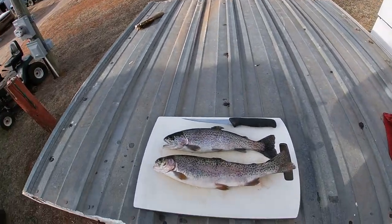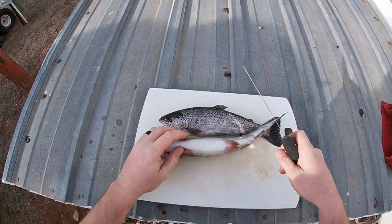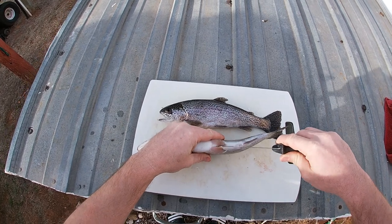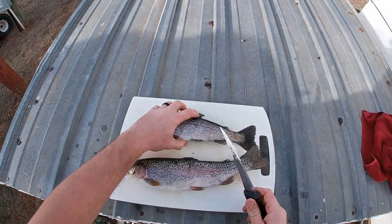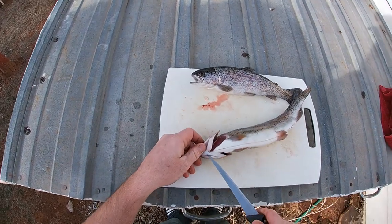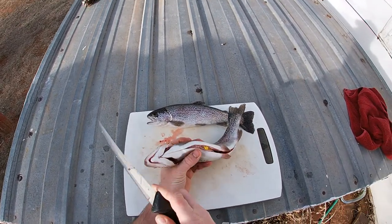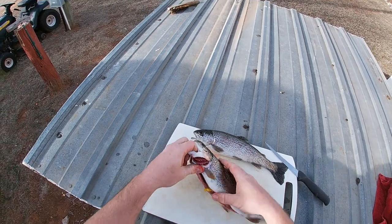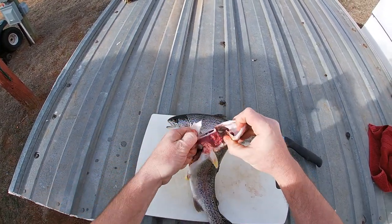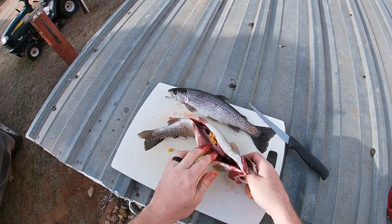Let's fillet these fish — yes, they have scales. Actually, we're not filleting them; we're going to cut the guts out. Sharp knife, run it up the belly, up and down there. Put your knife through here and — oh, what's that? Corn! This one's been eating corn. Now you know, corn is what you need to use. This thing is completely full of corn.